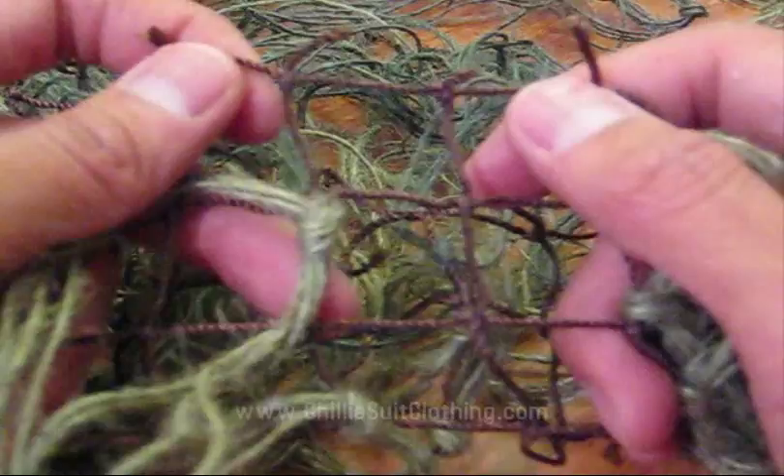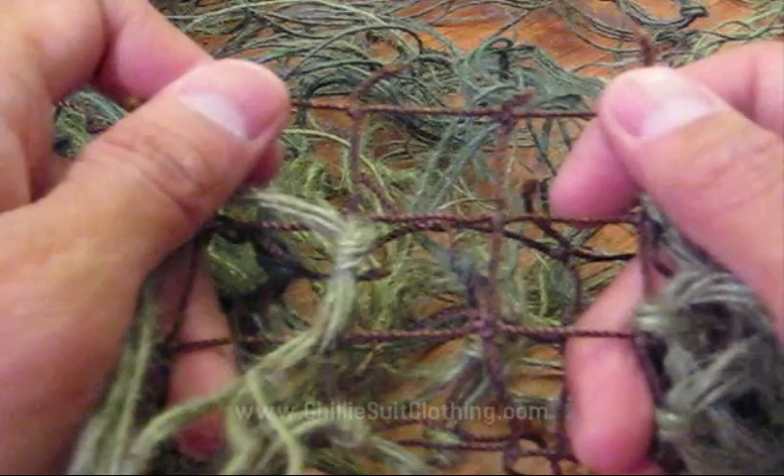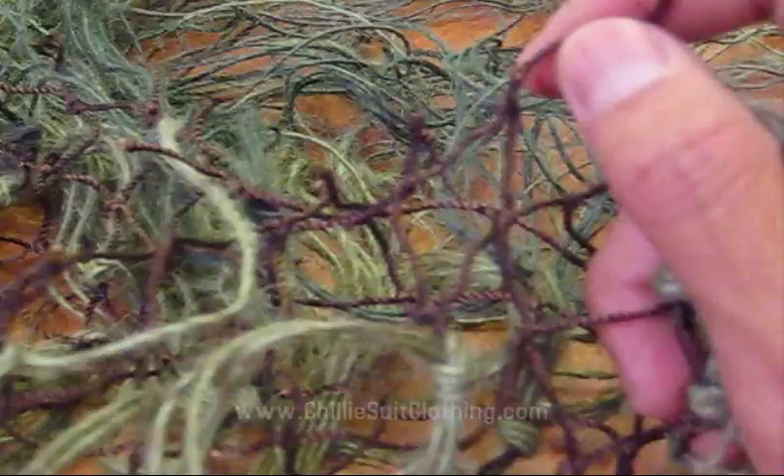Hi, this is Ken from Ghillie Suit Clothing. I'm making a video today showing the details of how to make a ghillie suit, and this video is going to show how a knot is tied to the netting.